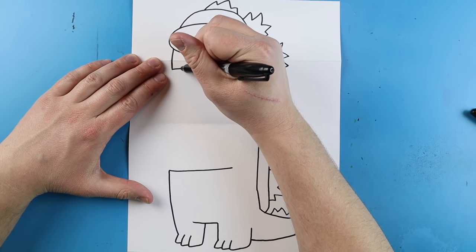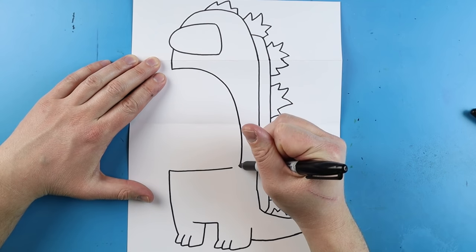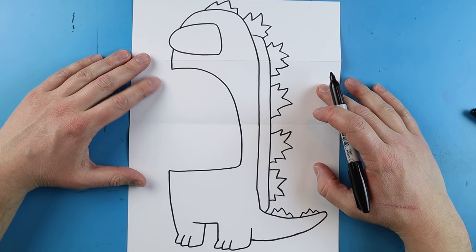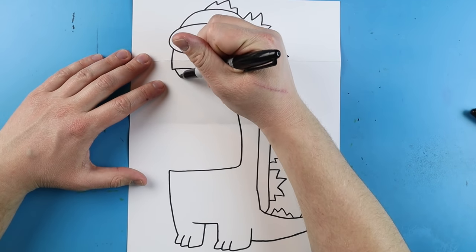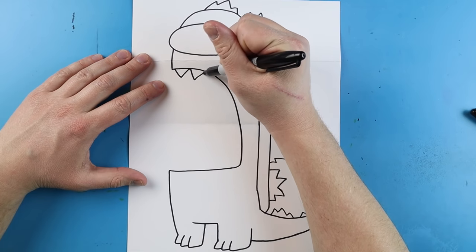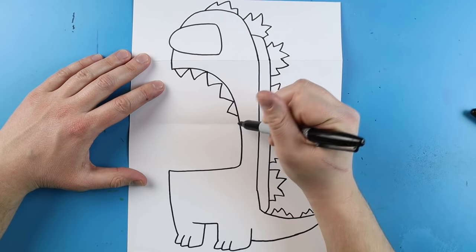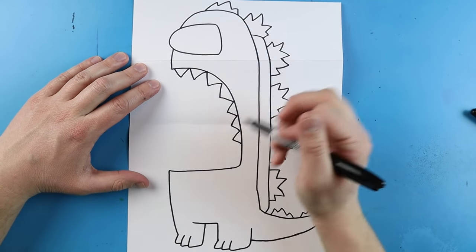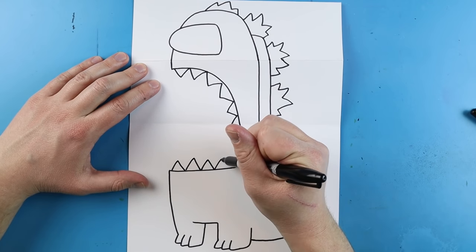Now starting here I'm going to take this line and curve it all the way down to here and bring it right to there. Now let's add some of our teeth in here. I'm going to add just some nice sharp teeth into our Godzilla crewmate skin mouth. So we're going to put some teeth in here and bring them right to about there. We also want to add some teeth along the bottom — just some nice triangle shapes.